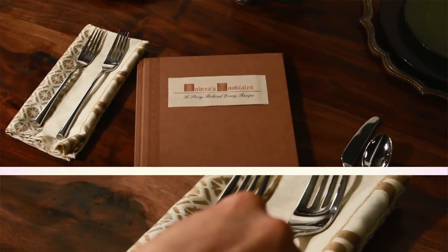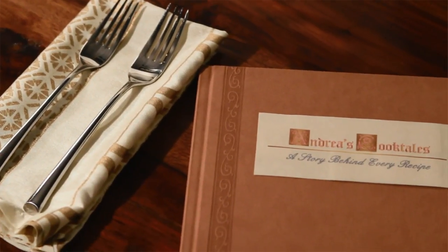I love food and I love to cook. The best stories are shared in the kitchen and at the dinner table. I'm Andrea and these are my cooktales.